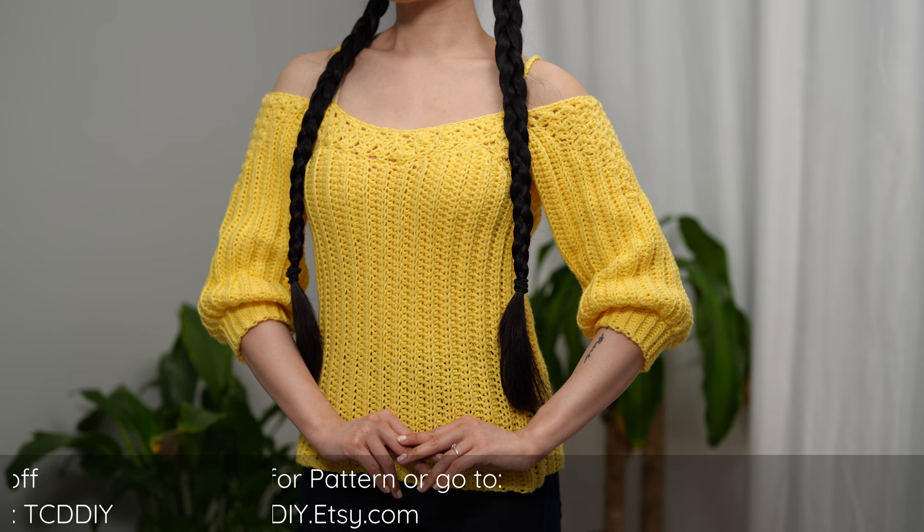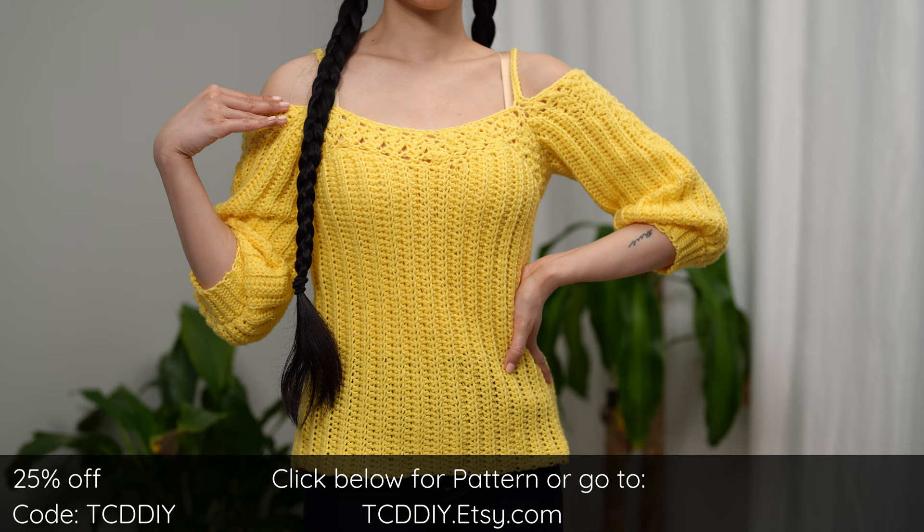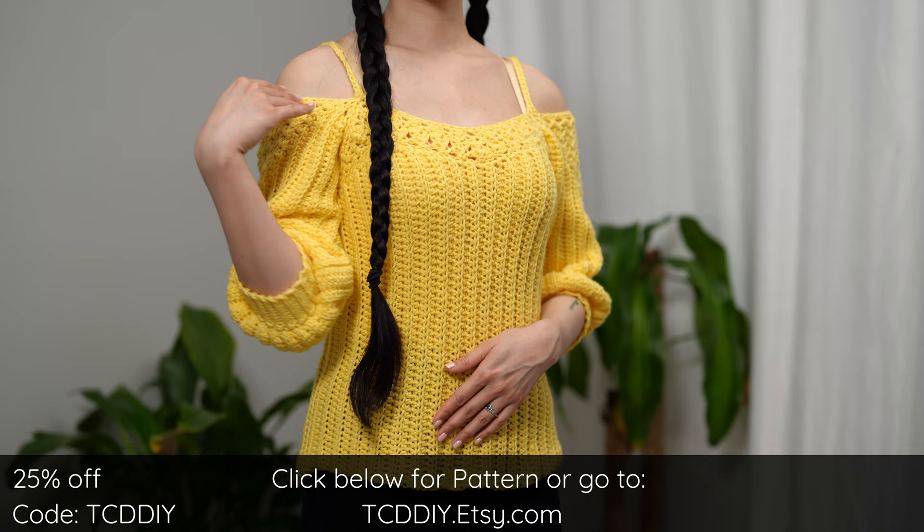Hey guys, I'm T and welcome to the channel. If you're new here, we make trendy and fun crochet tutorials twice a week. For today's tutorial we'll be making an off-the-shoulder top with straps. We wanted to keep it light and bright for spring, so there's a flowy casual fit, a suzette stitch detail along the top and along the three-quarter length sleeves, and a chain single strap to tie it all together.